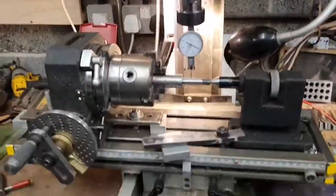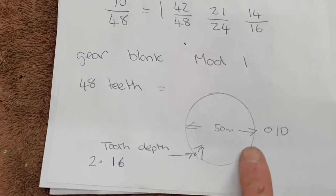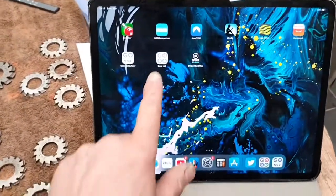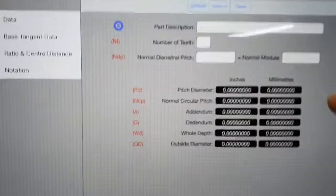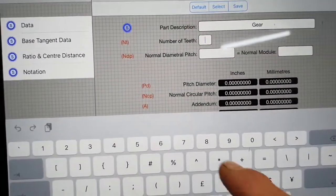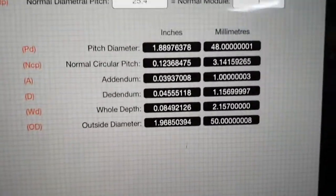The gear blank I want is 48 teeth, 50mm diameter. The cut depth is 2.16mm. How do I know that? I've got a great app — Gear Lab — spur gears data. I enter the number of teeth as 48 and mod 1, then hit calculate.